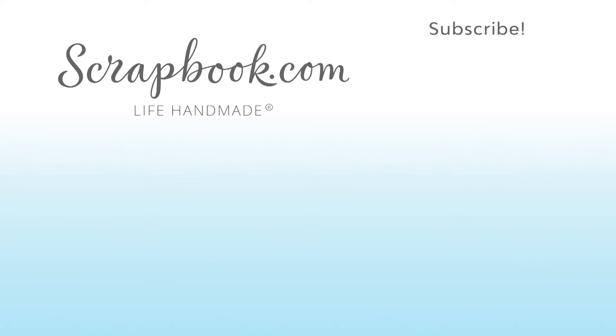This video was filmed by Scrapbook.com at the 2018 AFCI Creativation Event. Don't forget to like, share, comment, and subscribe if you liked this video. Happy crafting!